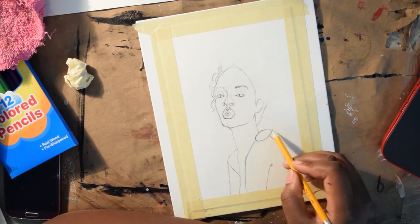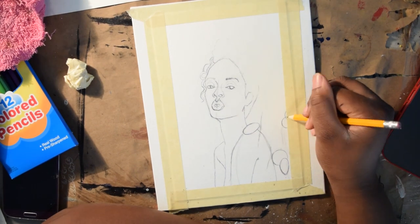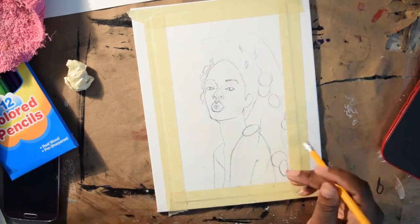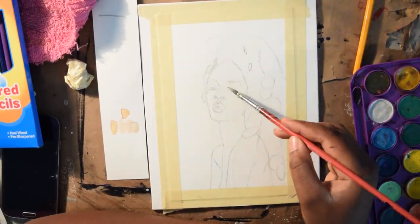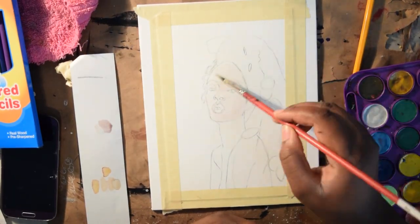Honestly, this is not really a challenge for me because I've used cheap art supplies before I was ever able to buy good ones. Everything I'm using I've used before — this is not my first time. So this is more of a tutorial on how to use cheap art supplies.